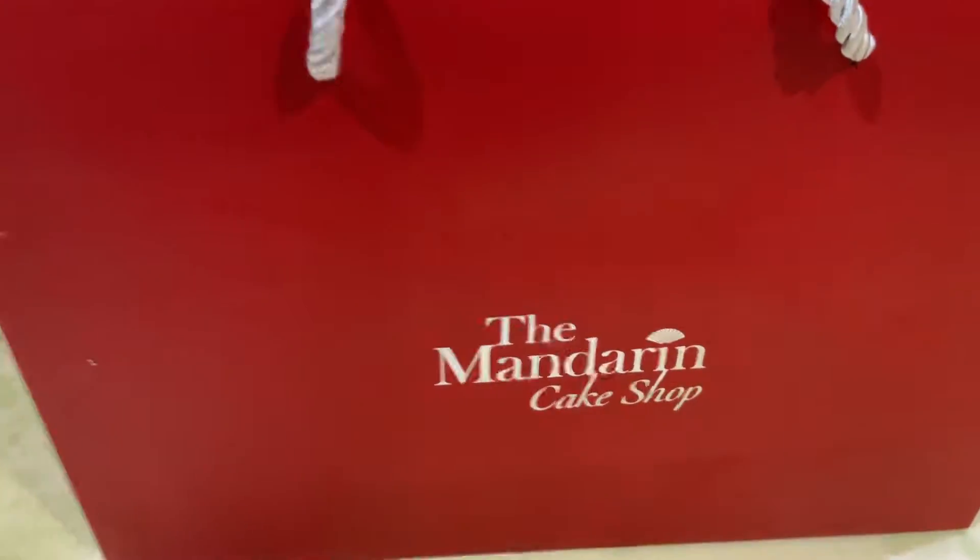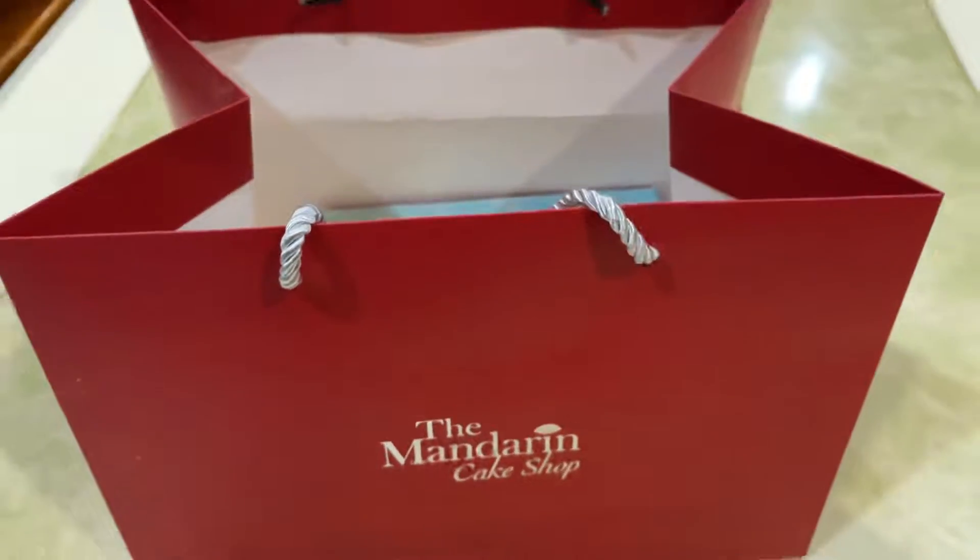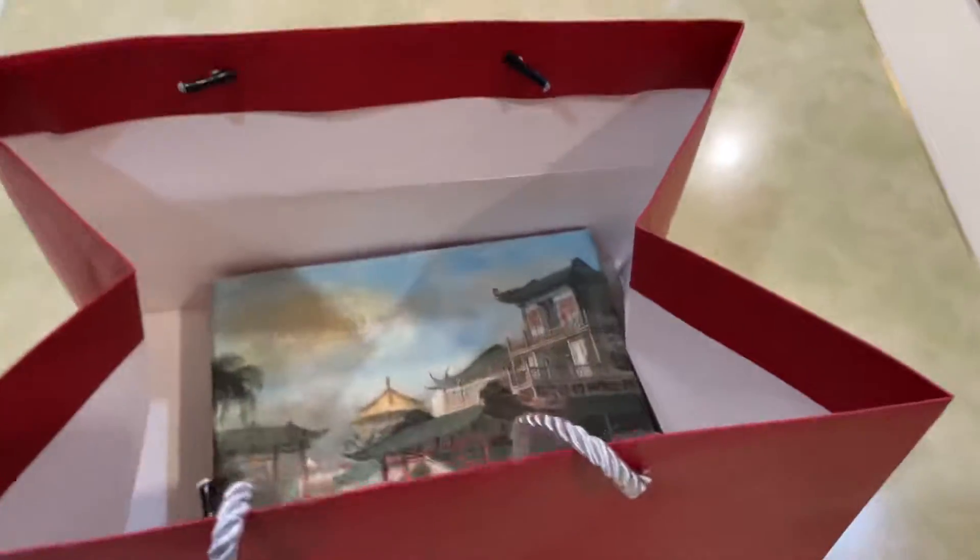Hello everybody, back to Sismetri channel. Right now we're going to review this mandarin cake shop from Mandarin Oriental in KL. Look what we have inside — ain't that cool? It looks very Asian.